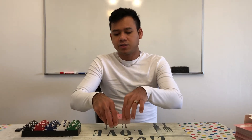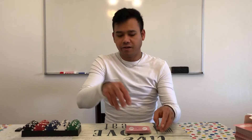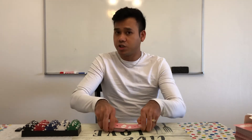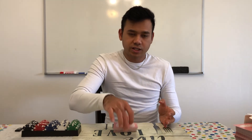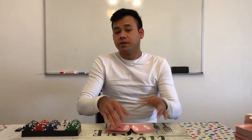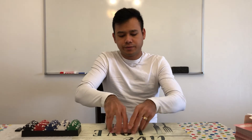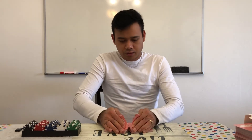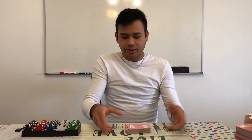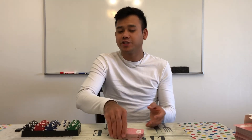And then you hold like that and you slide it. You box it — one, two, three, four times — and then split them in half and you riffle, and you push them together. And then you cut it again, split them, riffle, push them down together. Riffle one time, second time. Box — two, three, four. Split them, riffle, cut, and you're good to go.